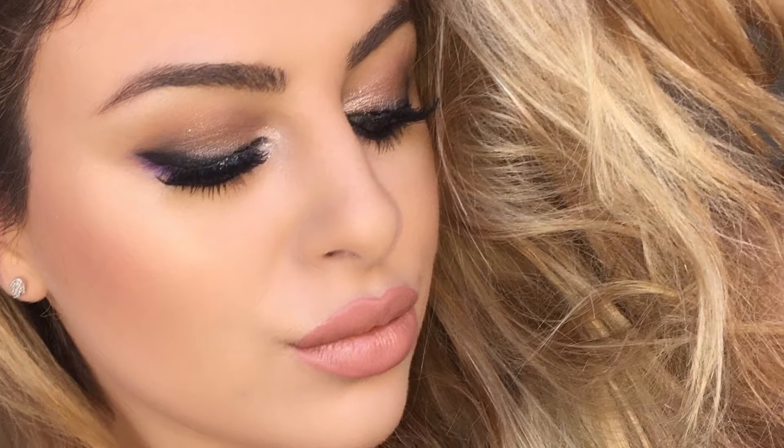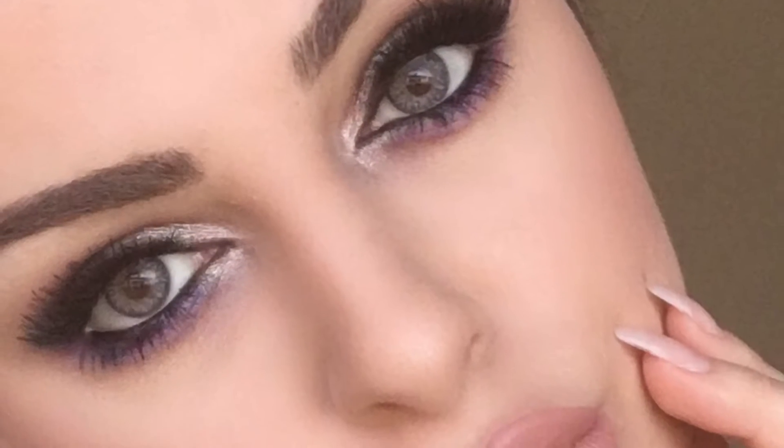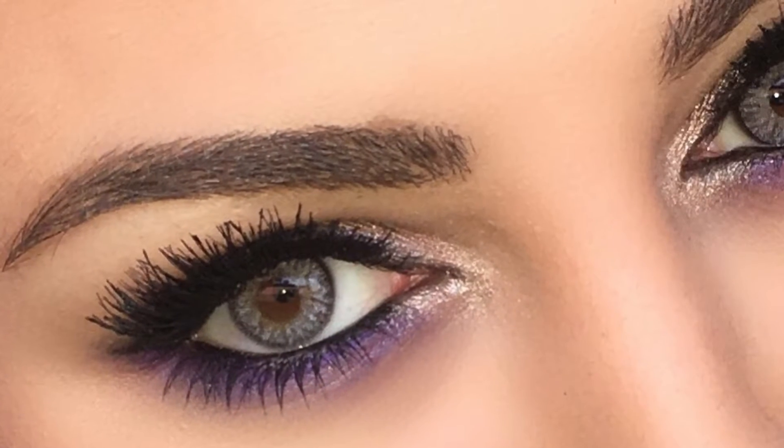Hi and welcome back to my channel. Today I'm doing a New Year's Eve glam with a pop of color. I'll be using the Anastasia Beverly Hills self-made palette — this palette has amazing metallic and matte colors and you can achieve nearly any look with them.